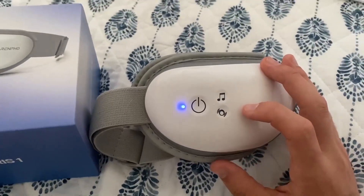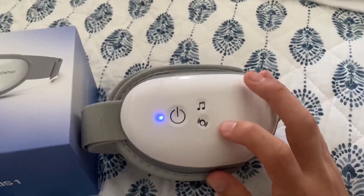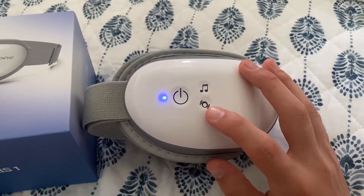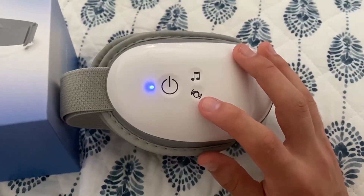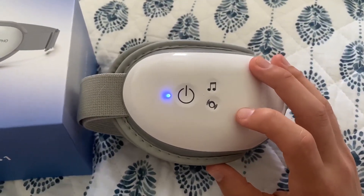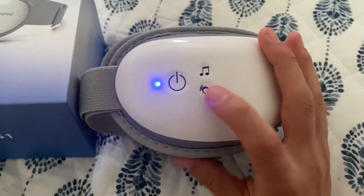It's also not very straightforward on how to change the mode. It's this button right here, but you don't know what mode you're going to — you just cycle through all of them. I didn't really like that. I wish there was like mode one, two, and three. There's also a heating option, but I don't know how it ever comes on — you just have to cycle through everything.